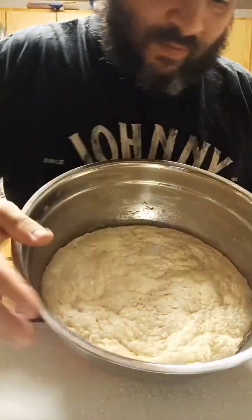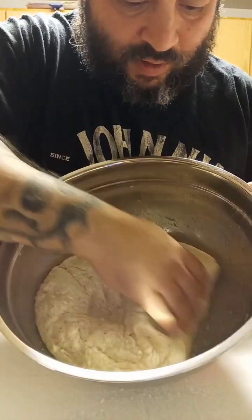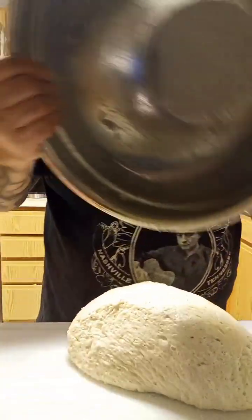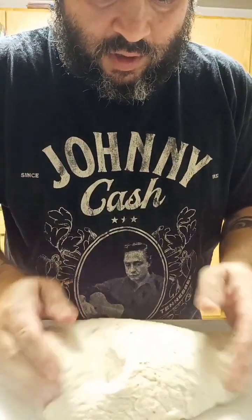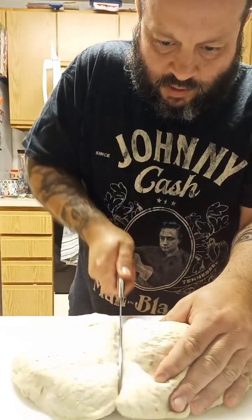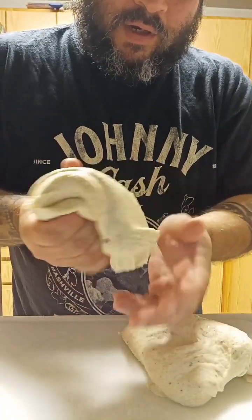This is four cups of flour. I had it proofing for two hours. I'm just gonna get it out. We're just gonna cut this in half. We want to roll it back up.